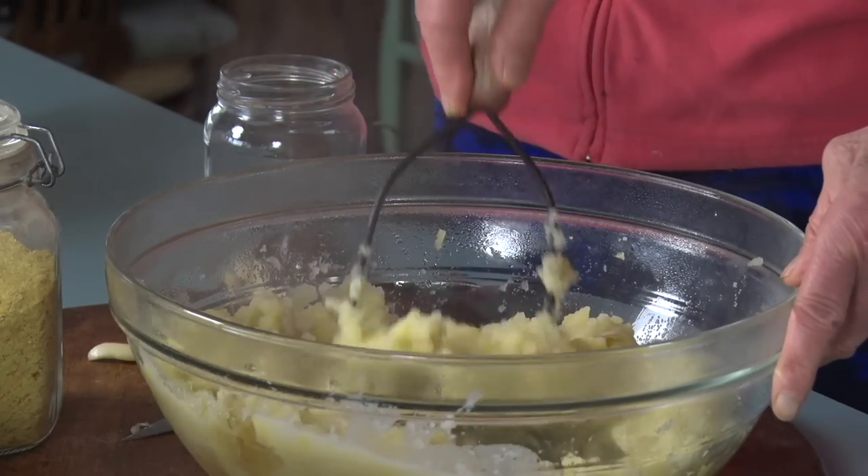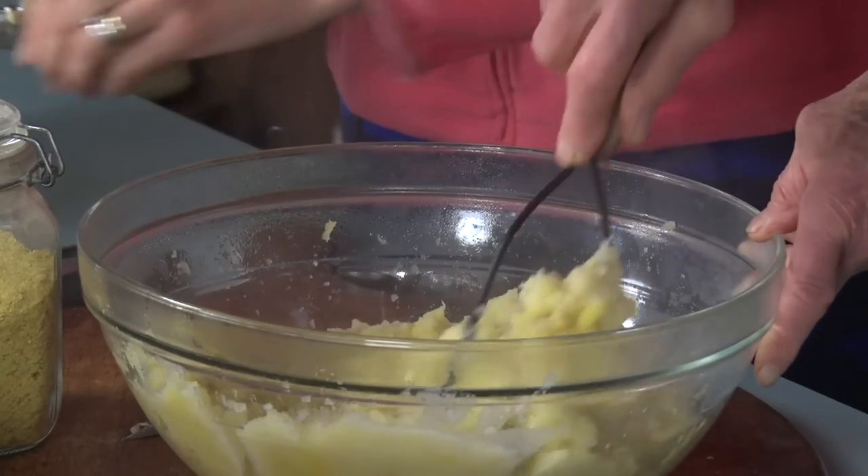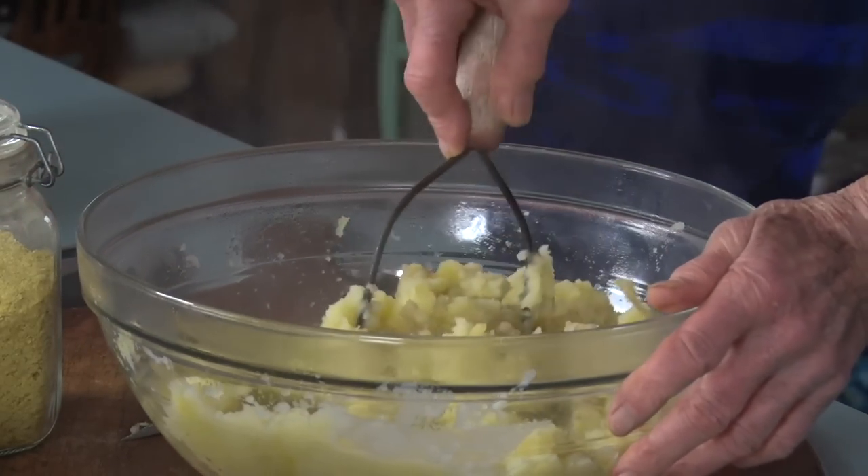I put two cloves of garlic in and they were regular size. Two is good.